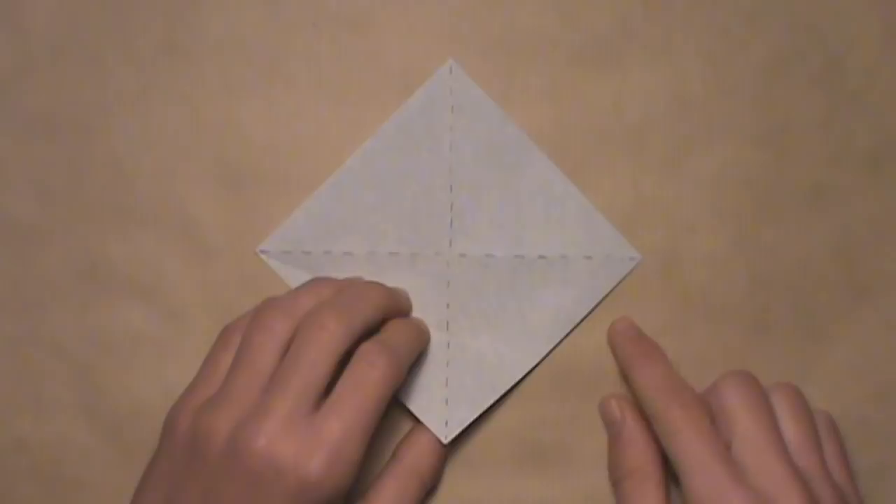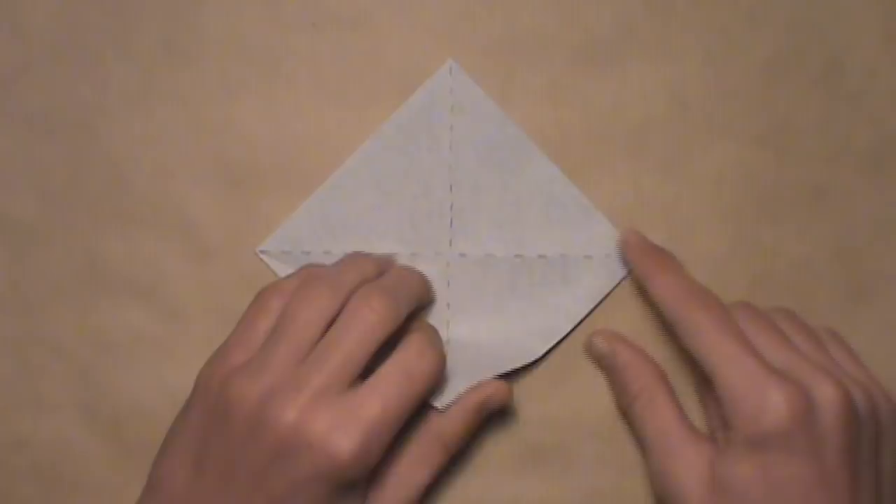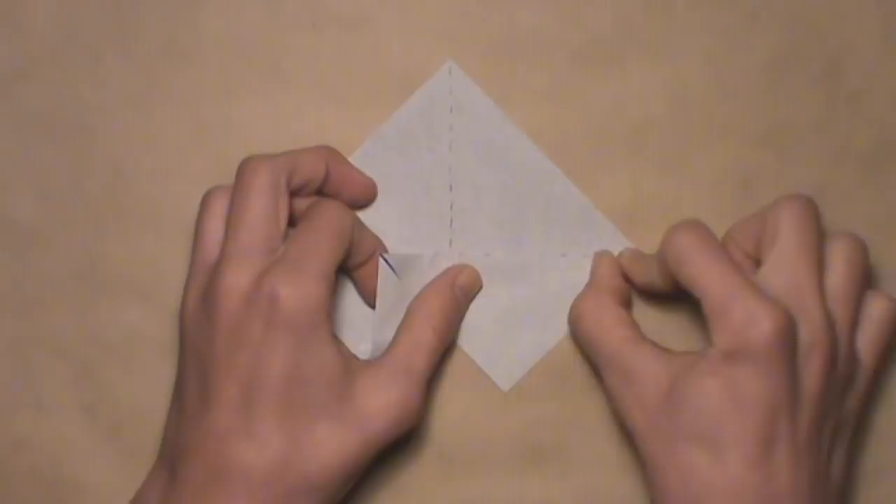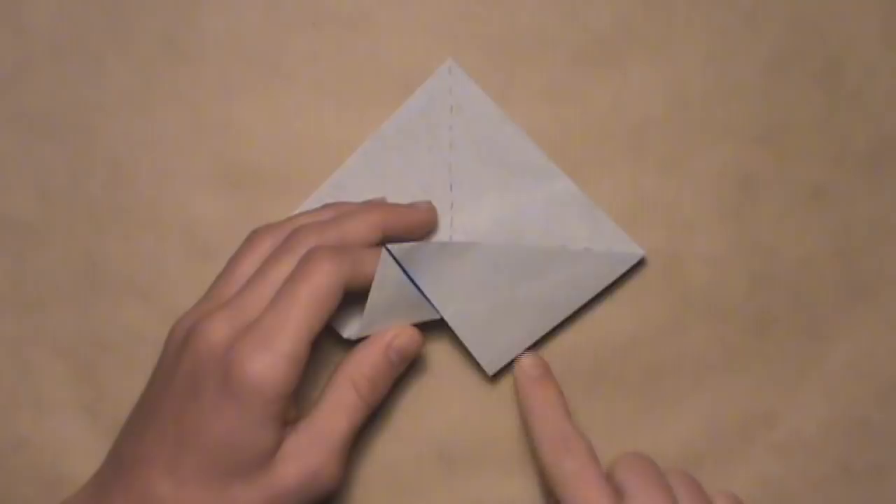Then do the same thing on the right. Take this edge and align it with the horizontal crease, letting out that layer from underneath. Starting at the right corner, work your way over to the left, making your crease as you go. Stop the crease once you hit that vertical crease, then unfold by tucking it right back underneath.